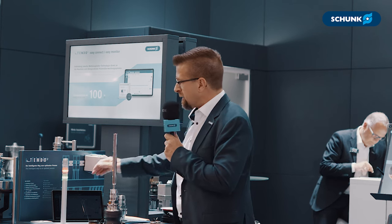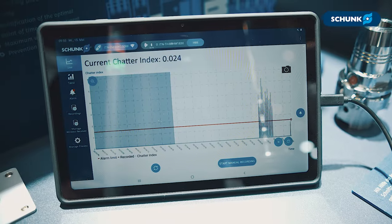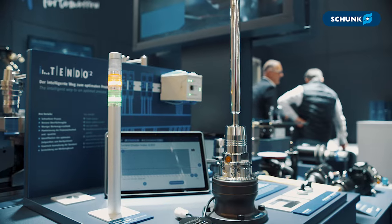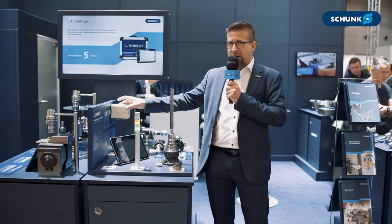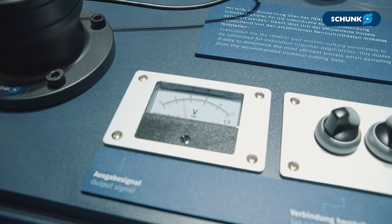The first solution for the iTendo is a direct communication with the tablet, so we can show the vibration on the tablet. The second solution is our EasyConnect — we receive the data in a wireless receiver, give it to the cabinet of the machine, and we can give the signal from the iTendo to other systems.